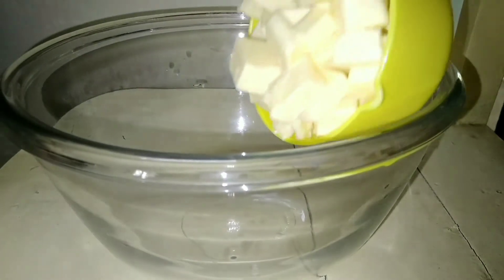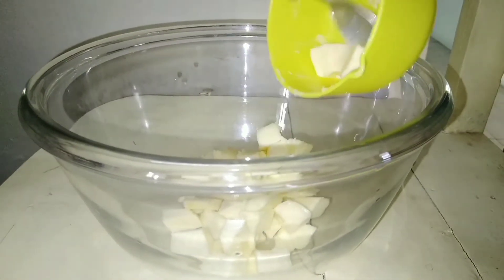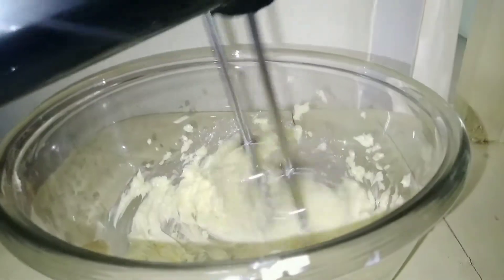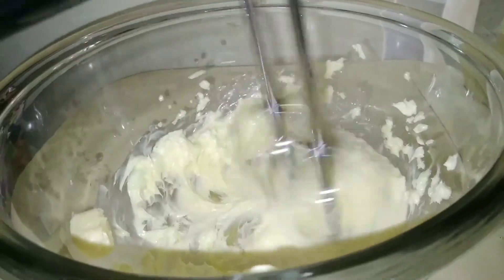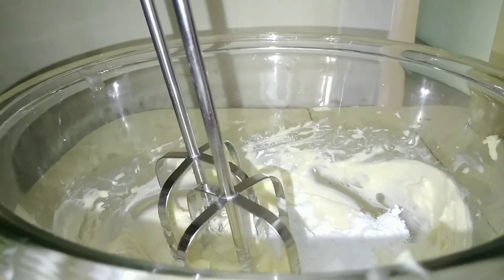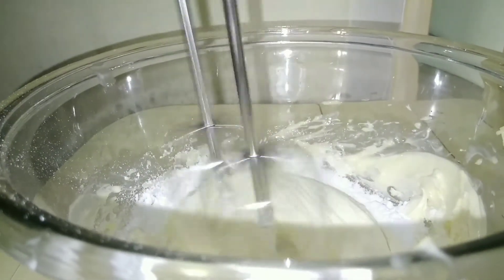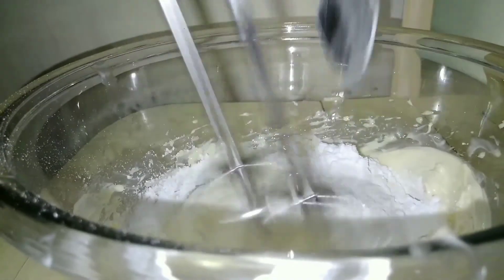For making the frosting, in a small bowl add 1 cup butter — this must be soft. Beat this on medium-high speed for 5 minutes. Reduce the mixer speed to low and add 1 cup powdered sugar little at a time. Beat this until it gets fluffy.